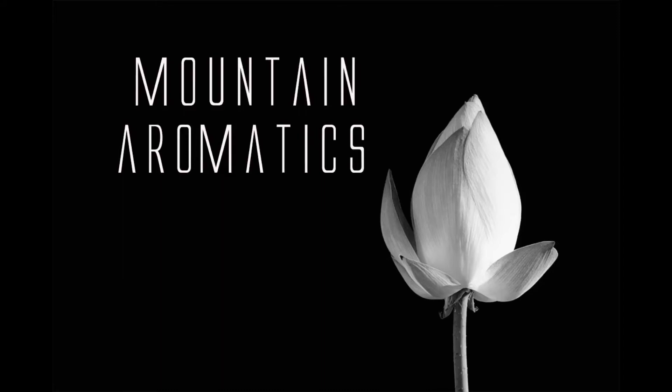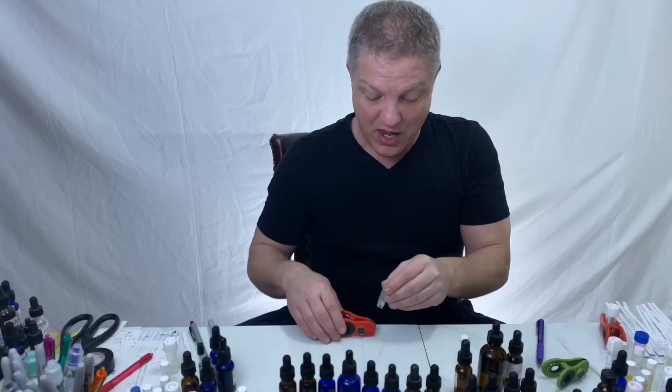Hello and welcome to Mountain Aromatics. I thought I would just make a short video to help you guys with something I talked about the other day. Remember I said for 25 years I've been using geranium, rose, bergamot.